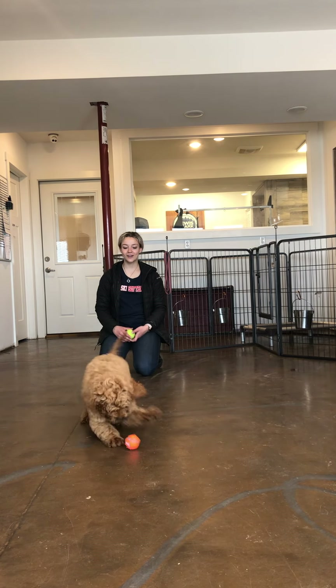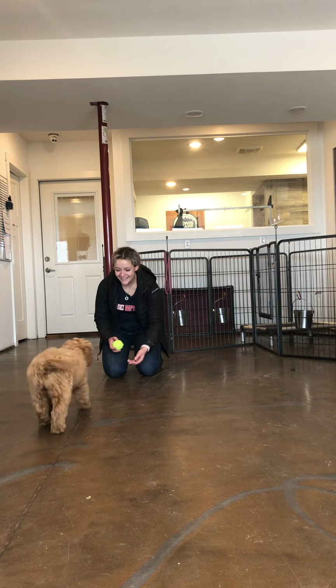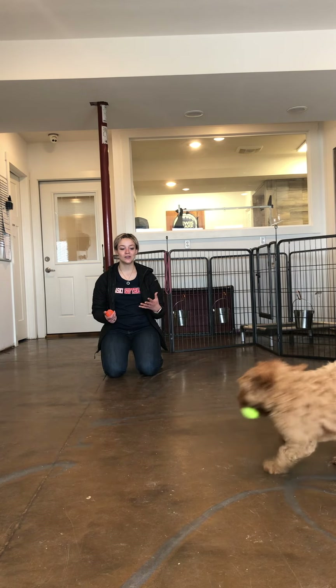Kitty, kitty, kitty. Good girl. We're going to get some time over there so she gets it. Yes! Good girl. Drop it. Good girl. As soon as she drops it, I toss the other ball. This is called a two-toy method.